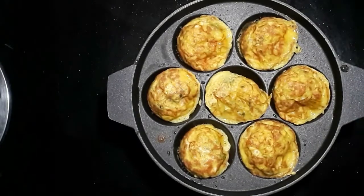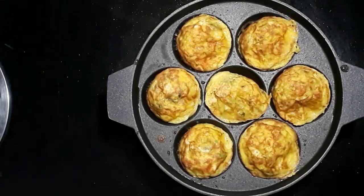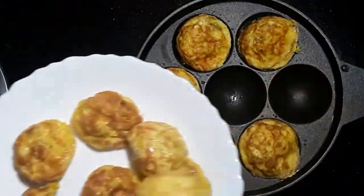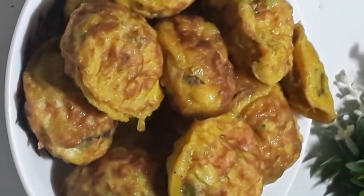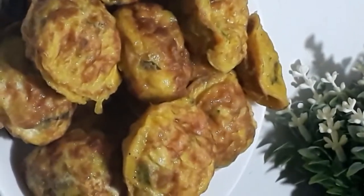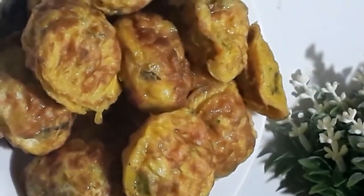Now we are ready for the egg bites and we are ready for the serving plate. Let's try this easy recipe — everyone try and share it. Thank you for watching.